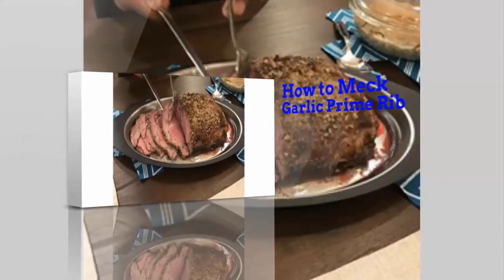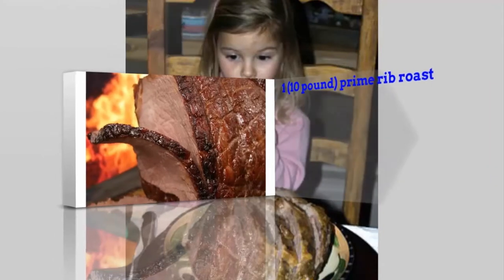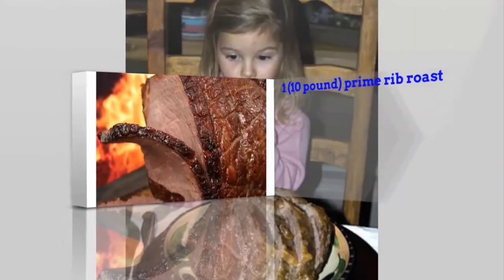How to Make Garlic Prime Rib. 1 ten-pound Prime Rib Roast.